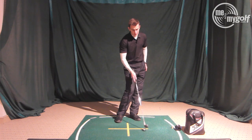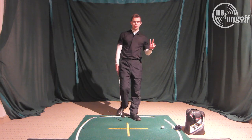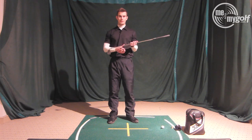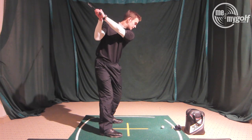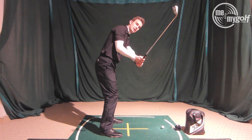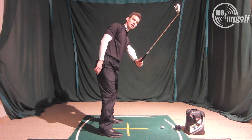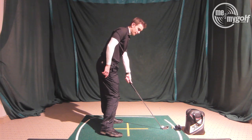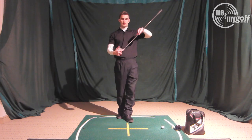I can tell you I've never seen that cause a shank. There are two common causes I see. The first is the over-the-top swing: as we swing into the downswing, the club moves over the plane, which sends it more towards the golf ball — and sometimes past it — so the hosel is presenting itself much more towards that golf ball.